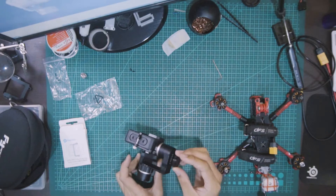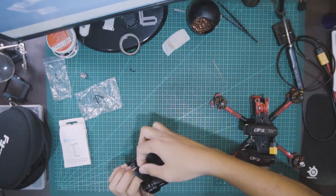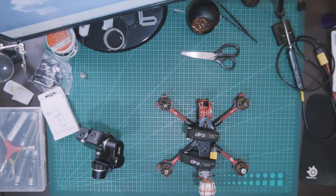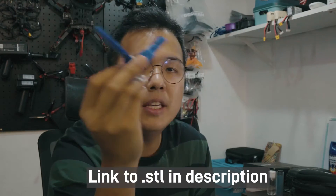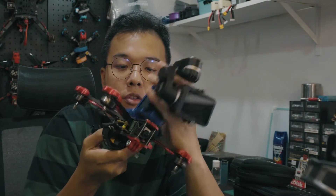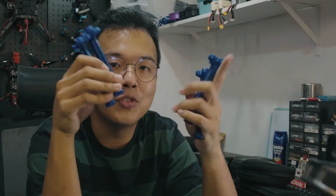Now I just need to mount this on — I'm going to do it with some electrical tape. I printed this PETG piece to actually hold the gimbal in place, while the other side is what I'll be mounting onto the Source 1 V5's bottom side.